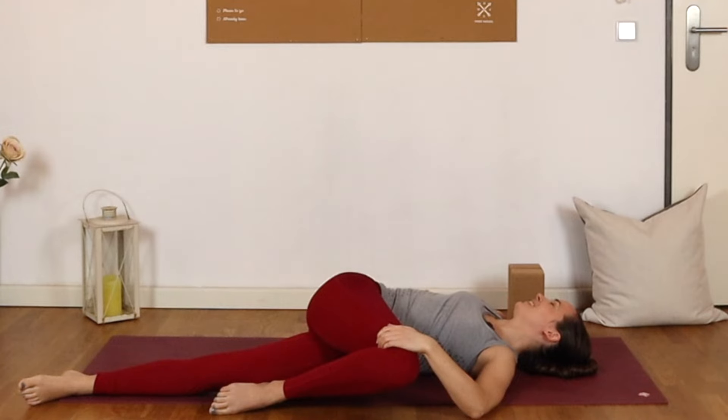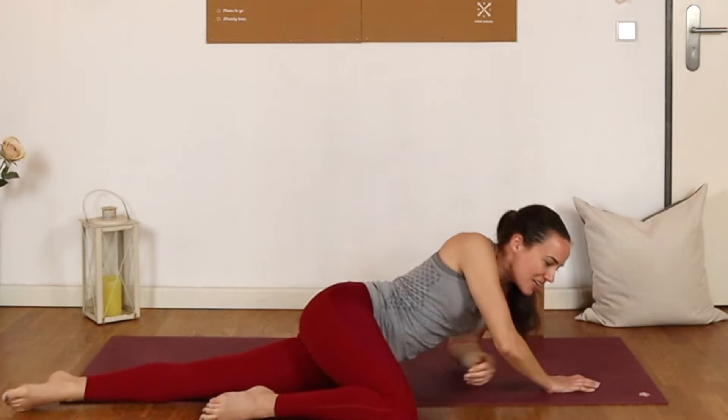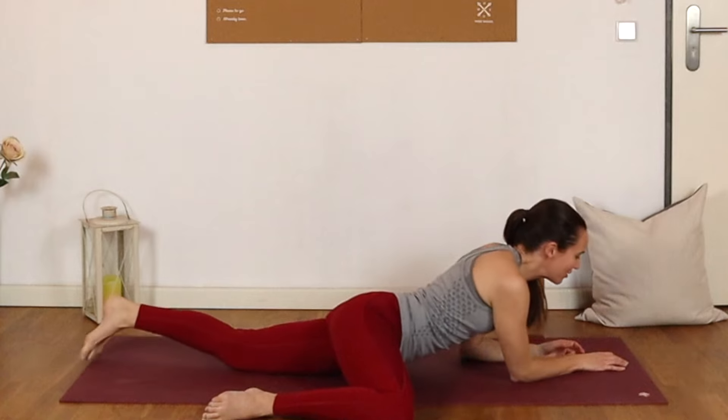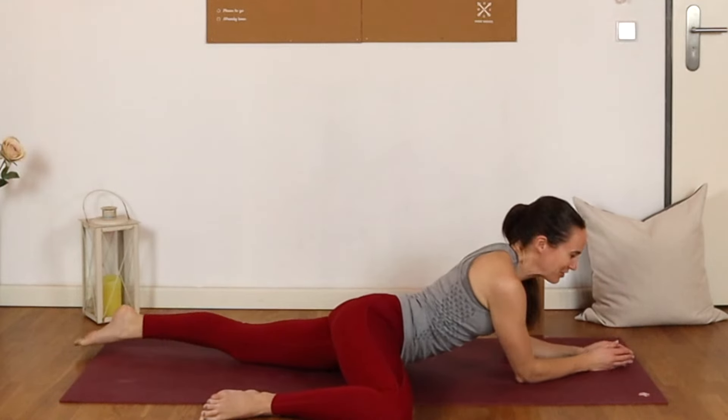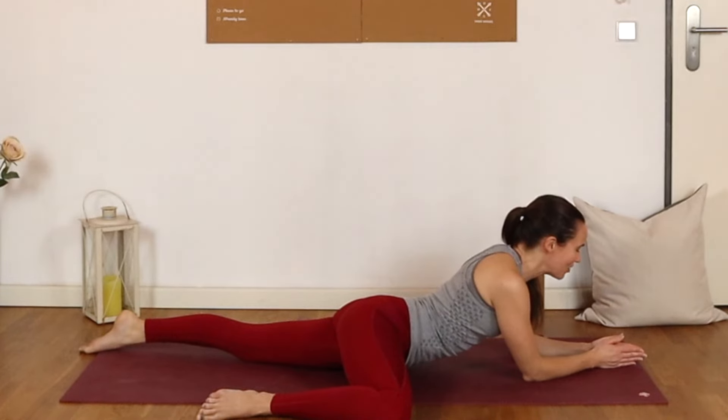A little bit of a funny transition here — keeping the legs as they are, we're going to turn the upper body towards the right so that we eventually end up in this sort of half frog, half sphinx with the right knee out towards the side. Resting down on the forearms, you can bring the palms of the hands together. Gaze can be straight ahead or you can let the chin fall towards the chest. Just allow yourself to feel whatever it is that you need to feel.